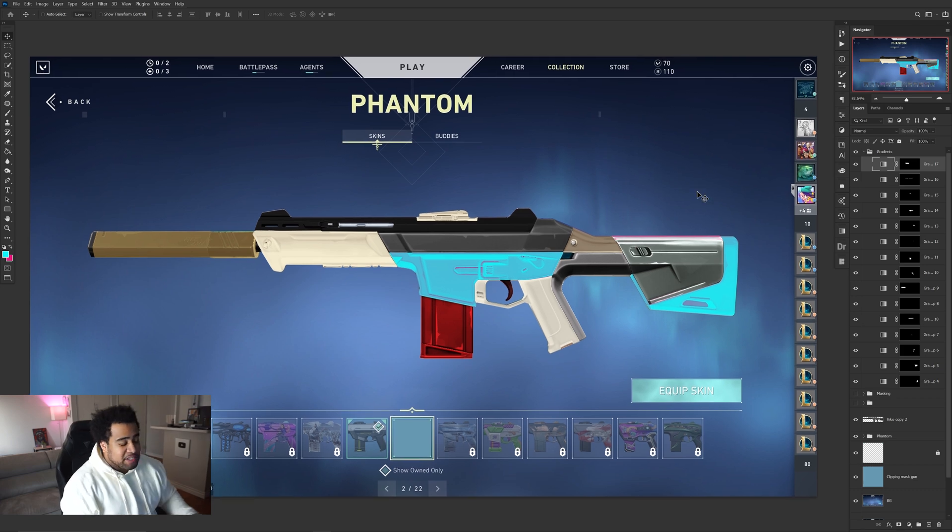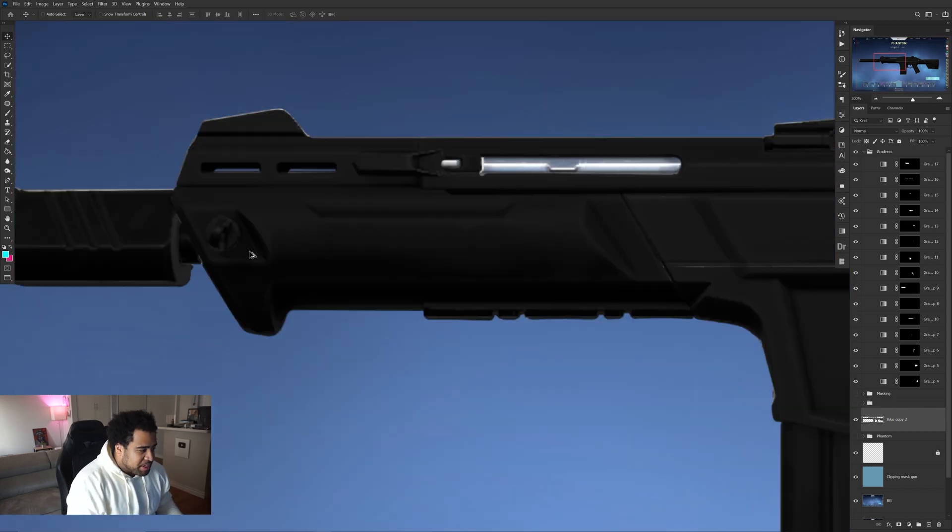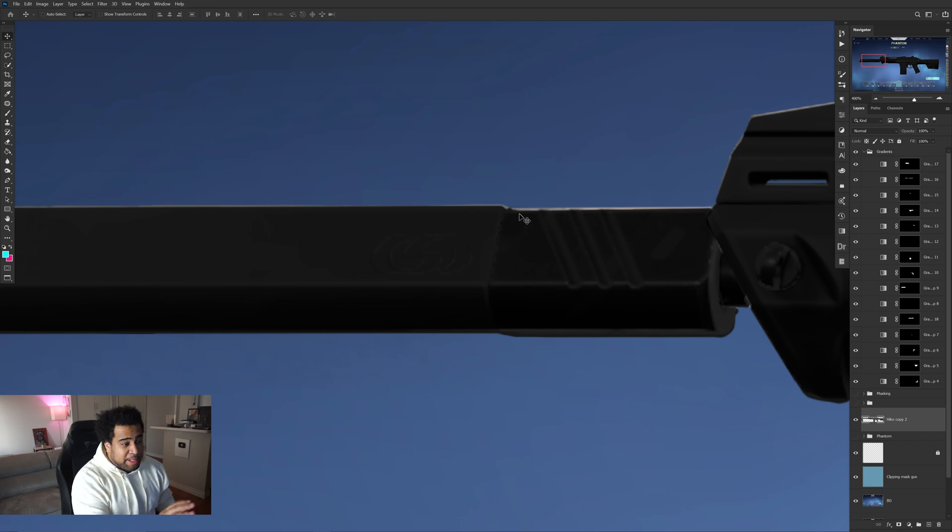Now comes the easy part. I want to walk you through a few different things — mainly the gradients and how to make whites. After this point it's mostly just giving you direction and you take it whatever way you want. Really quickly before I start, I want to make my skin all black so it's easier to work with. So now we have the gun all black.